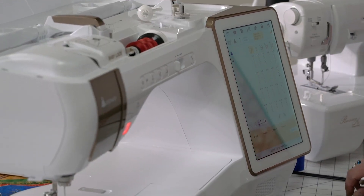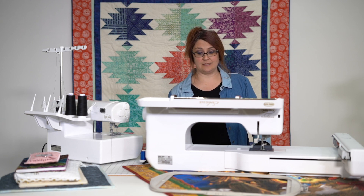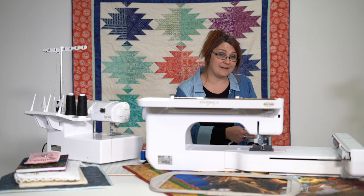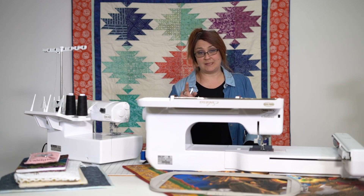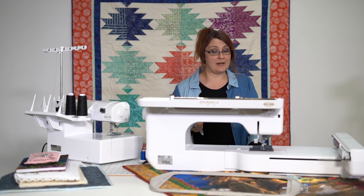I'm going to go up here to the character and decorative stitches. Now if you haven't played with these on your machine, take a look at these. Some of these are much, much bigger than you might think, because this machine can actually sew sideways — the feed dogs actually move the fabric sideways. It's pretty awesome. Some of these decorative stitches can be much bigger than you think they're going to be, so I suggest taking a look at them.